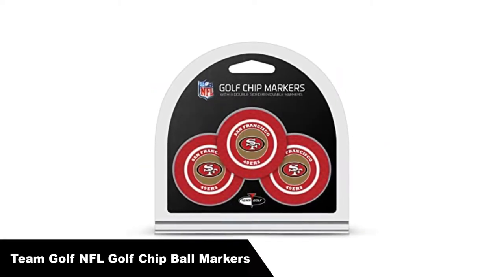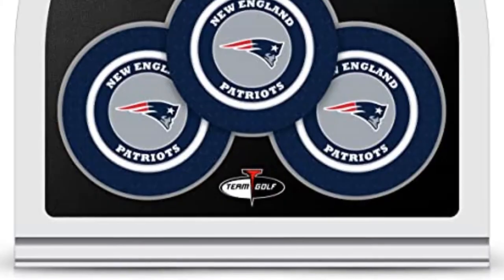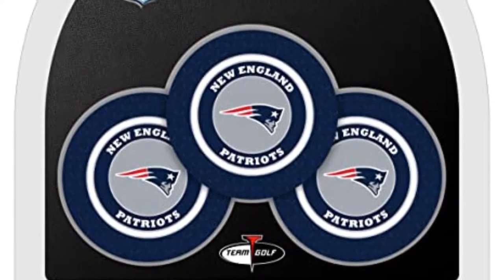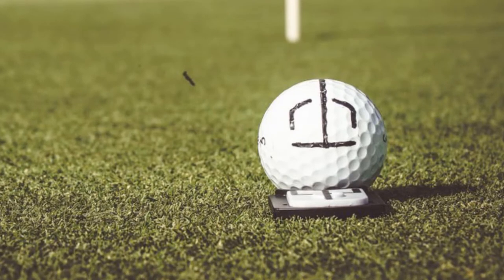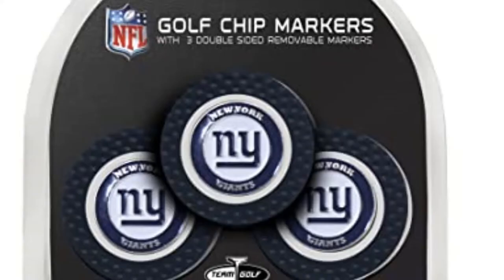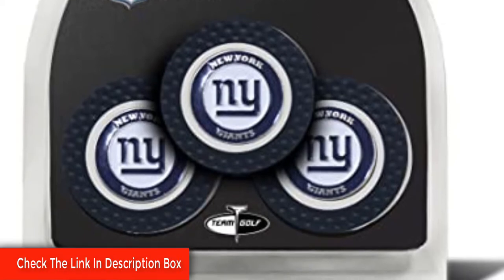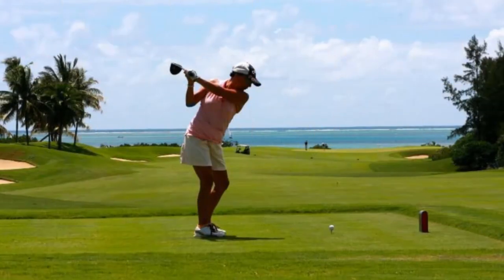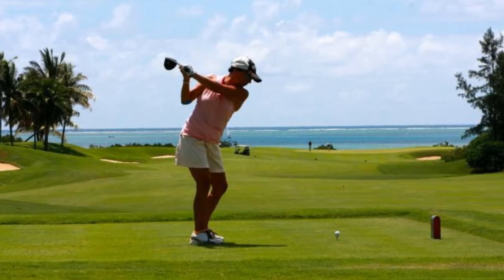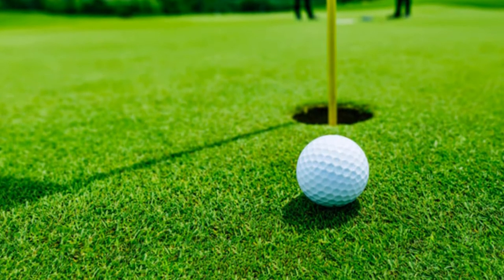Number 3. Our third best pick is Team Golf NFL Golf Chip Ball Markers. With the team logo on the back of the chip and a strong magnet to hold the marker, this Team Golf NFL Golf Chip Ball Markers set is the perfect gift for your golf aficionado friend. This set includes three colored golf chip ball markers and three double-sided enamel color-filled magnetic markers. Features include the team logo on the back of the chip. Perfect for showing off your team spirit while on the green, and a great gift for the holidays, Father's Day, and special events.